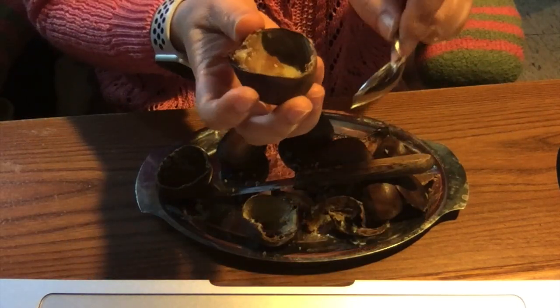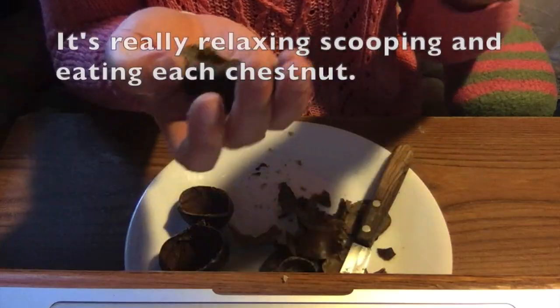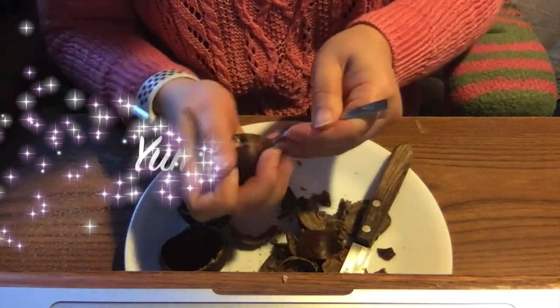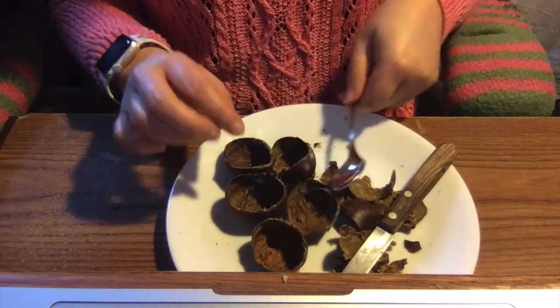And this is how easy it is. That's how we eat our chestnuts while we're watching movies. I hope you enjoyed this video. If you like this video, please hit the subscribe button and the bell notification for more videos like this. Thanks for watching, and see you around. Bye!